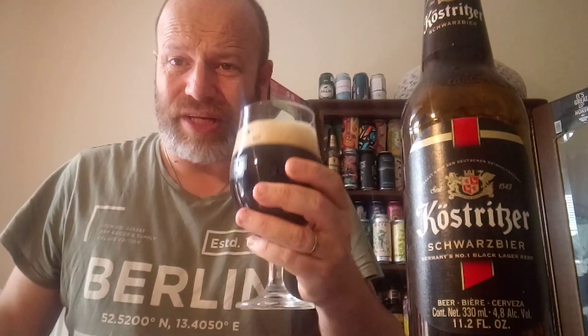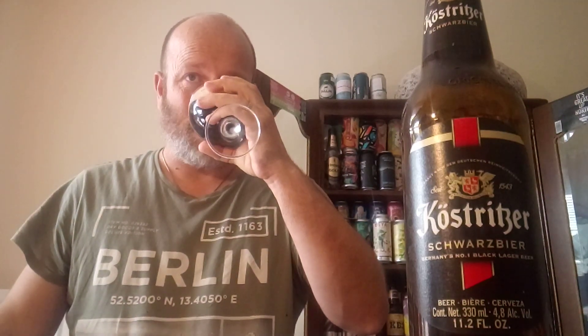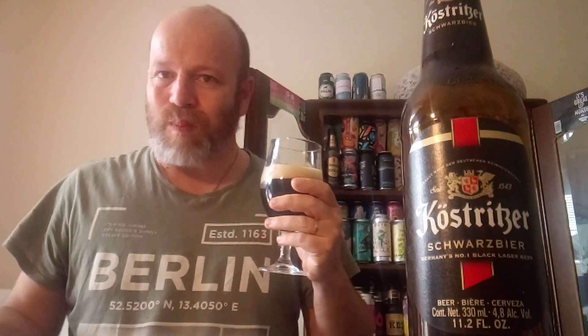Not much aroma, maybe a little bit of roastedness. Going in — cheers everyone. Hmm, subtleness of roasted malts there straight away, lovely drinkability to this beer. Starting to hit the smokiness there — not much but you can just pick it up. Keep drinking it, it's going down a treat. Very drinkable stuff. Little bit of smokiness, look how it's coming through.